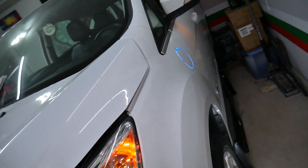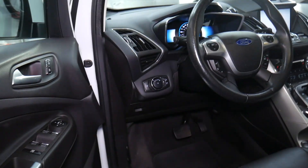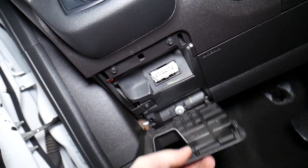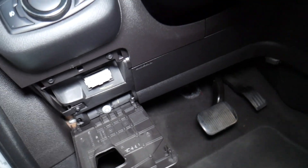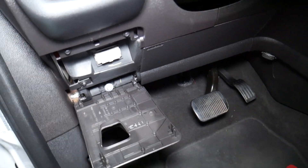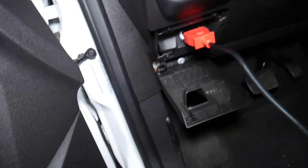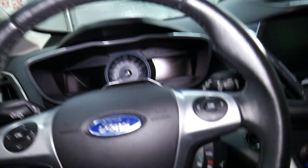How do you test that thing? Pretty simple. We'll open that cover right here — that's where the OBD port is located. I'll plug the scanner in. Now I'm coming inside — we just plug in the wire and we're set.